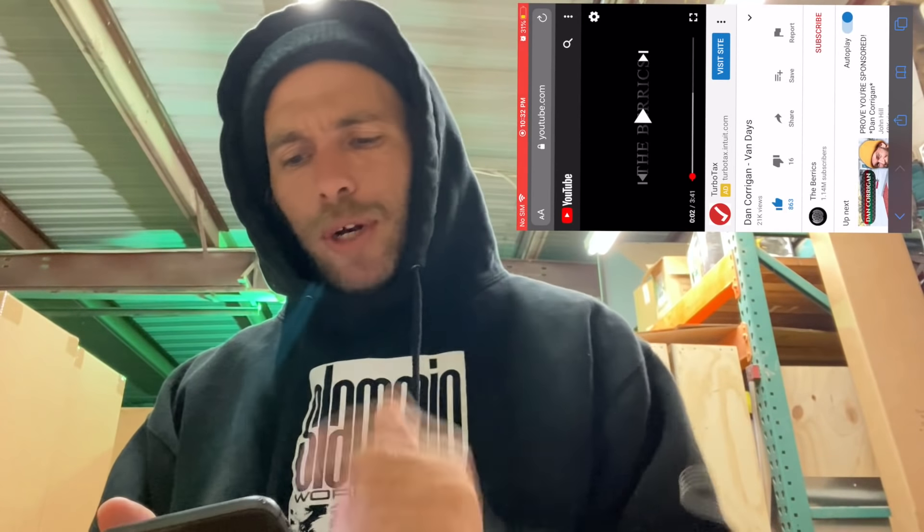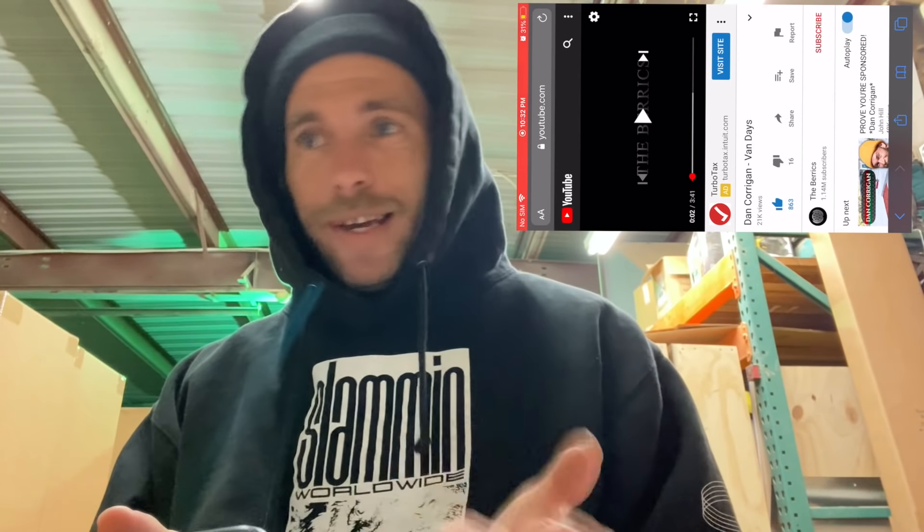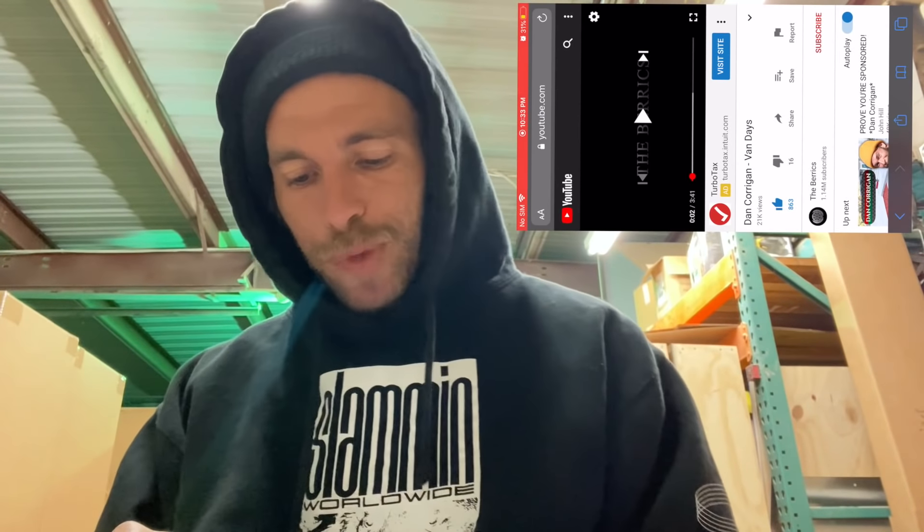I'm going to do something I haven't done on this channel yet. I'm going to try to do it in one take — just go straight through it. We're going to watch one of my video parts and I'm just going to talk about it, tell some stories behind it, and basically talk more shit on my video part than I've probably ever talked on someone else's video part. This should be interesting, to say the least.